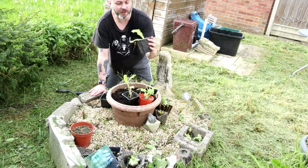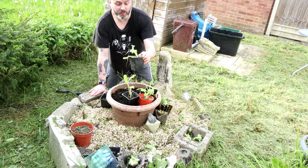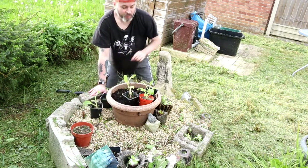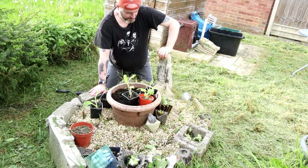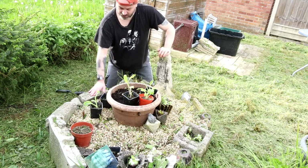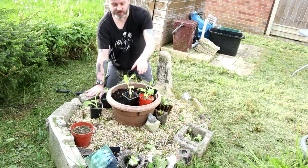I just recently recovered from Covid. Somebody passed it on to me in full knowledge of having symptoms, so not very happy about that. But anyway, so there we are - I'm going to plant these.